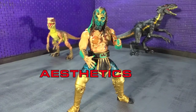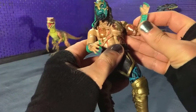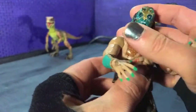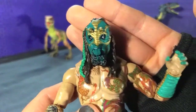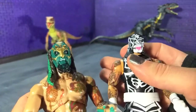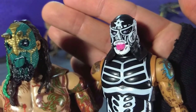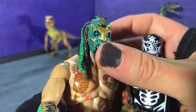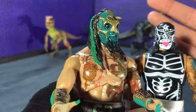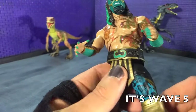Aesthetically speaking Luchasaurus here looks really good. A lot of the paint apps are very clean. The tattoos are very clear. Everything looks good. The face sculpt is fantastic, especially considering I also have Penta Zero M here, and Penta is just not quite as detailed — it doesn't look as alive. But Luchasaurus here, I think this was the very first wave they did versus the most current one. I'm actually not sure, this might be wave six or something like that, but it looks great.